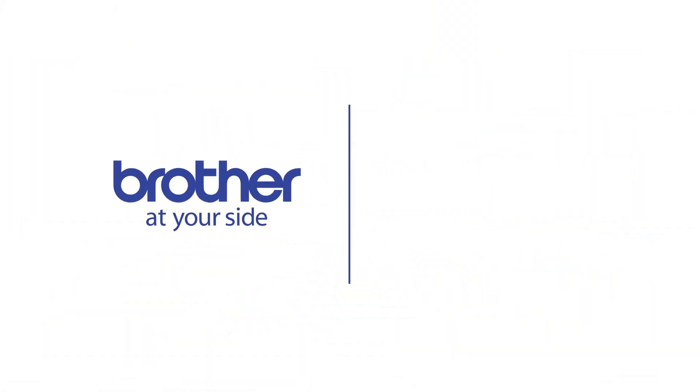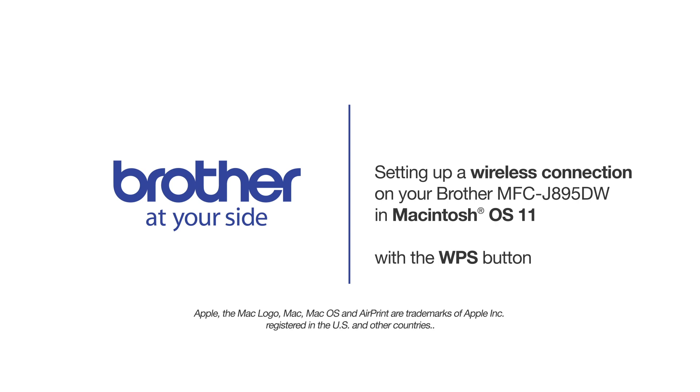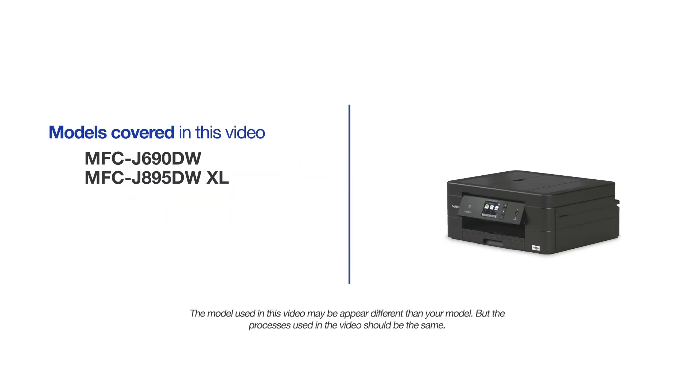Welcome! Today we're going to connect your Brother MFCJ895DW on a wireless network using the WPS button. This video will cover multiple models and operating systems. Even though your machine may not match the model on the screen, the overall process will be the same.